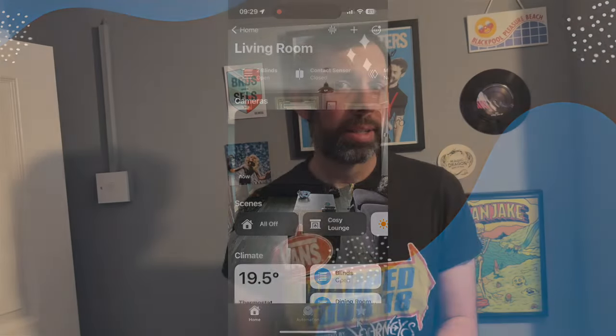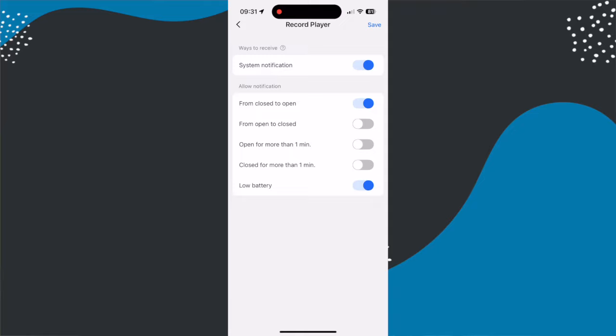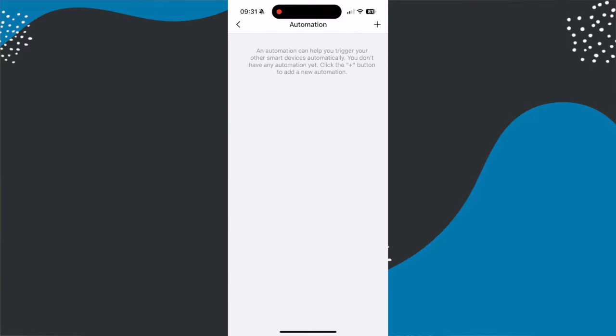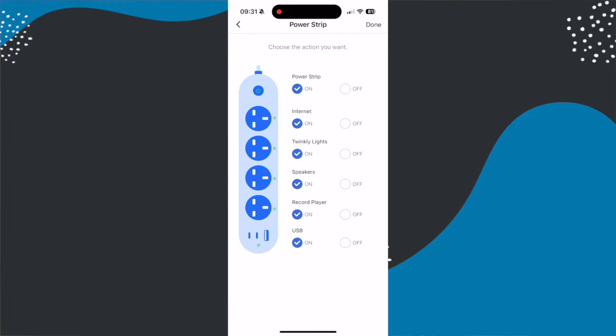In the Meros app you can click into the device and see its history, and configure a few basic alerts — you can get an alert when it goes from closed to open or open to closed, and also when it's been open or closed for longer than a minute, plus battery notifications. You can also set up automations in the Meros app, though these generally rely on which other Meros products you have — for example you could use it to control a Meros power strip.